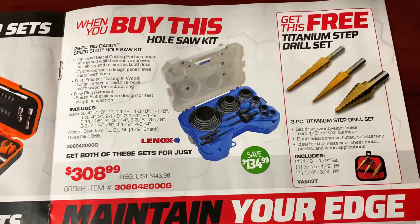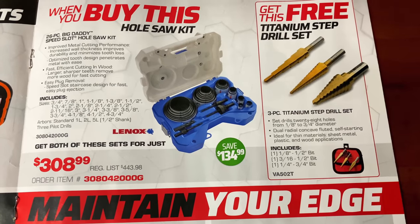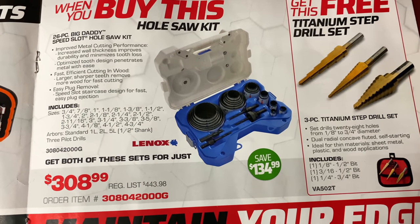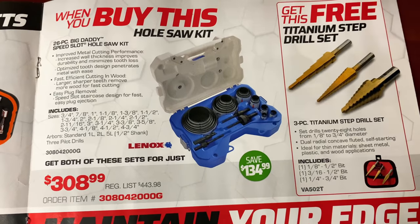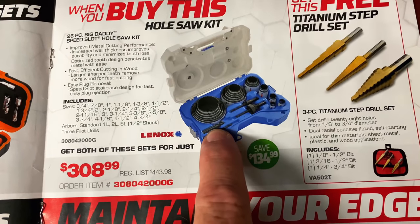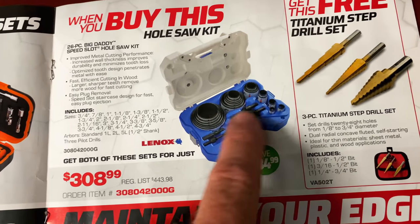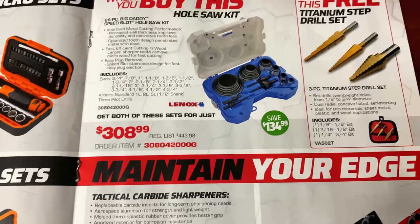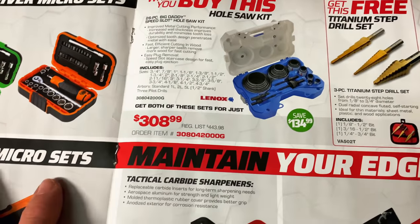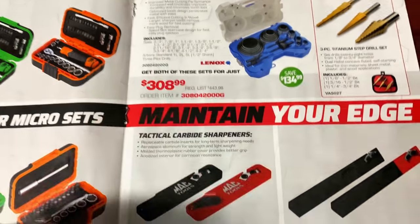When you buy the hole saw kit for $308.99, you get a free set of titanium step bits — that's the three-piece step bits, free. You save $134.99. It goes from a three-quarter-inch hole up to a four and three-quarter-inch hole. Pretty cool. It comes with three different pilot bits — these actually go over the bit and lock down with a set screw, so all the different hole saws work off the same pilot bits. If you don't have a Mac dealer, you can simply call Mac and give them the part number and they'll be able to hook you up.